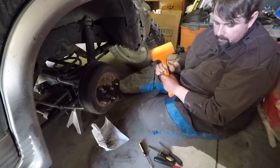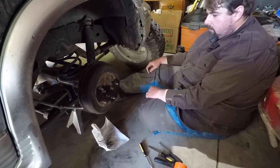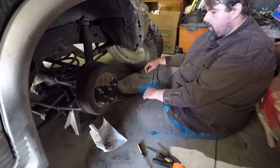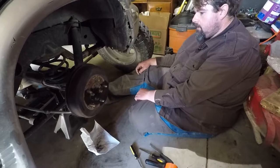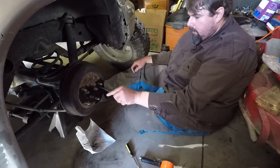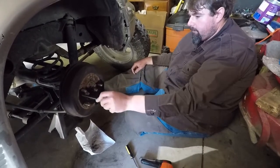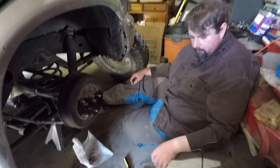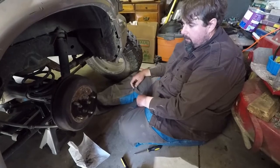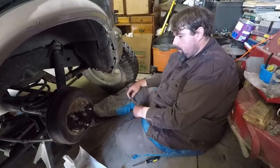I'm guessing those are locked screws because it's not moving, and I don't even have the faintest idea how I'm going to get those out. The only thing you could do is weld a bolt to it and try to break them that way. But they're too stripped out — there's not enough screw head left, they've been chiseled, so even if I could turn them I doubt they're going to come out; they're probably going to have to be cut out. And I don't have a cutting torch.